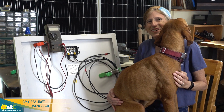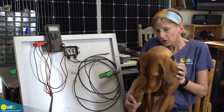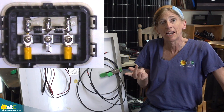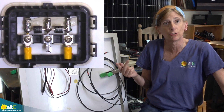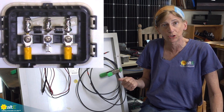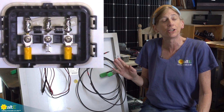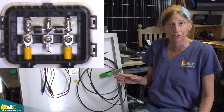Hi, this is Amy from the Alt-E store. Elsie and I want to show you a couple more videos on how to test your solar panel. We recently put a video out showing how to measure the volts and amps — the open circuit voltage and the short circuit current of a solar panel that's not connected — and you can determine if the solar panel is working correctly that way.